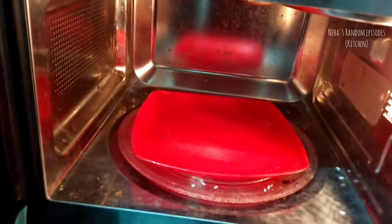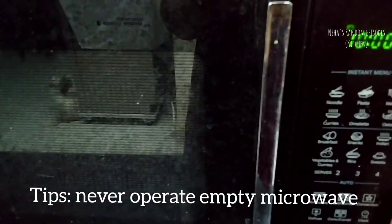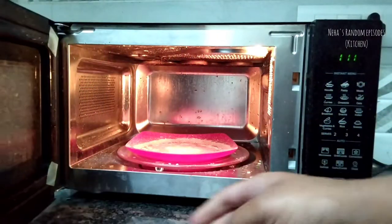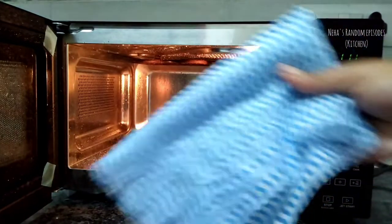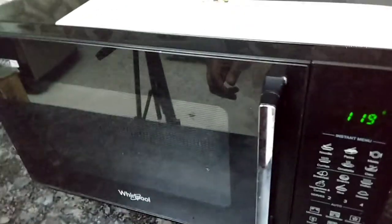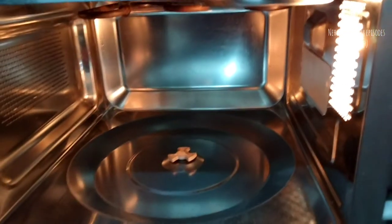Now let's place the mixture in the microwave and let it boil. After boiling, let it sit. Now this is clean and dry. I will wipe and clean with a lot of effort, using a scrubber to clean the inside.